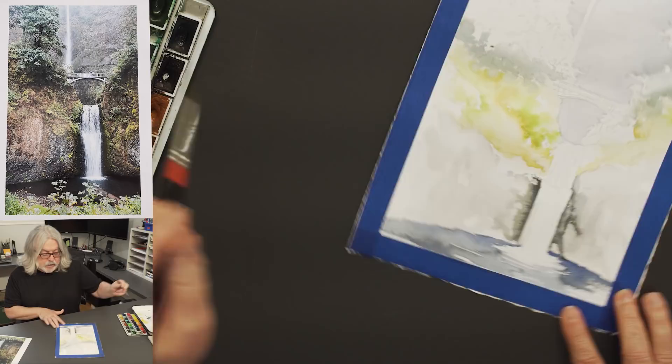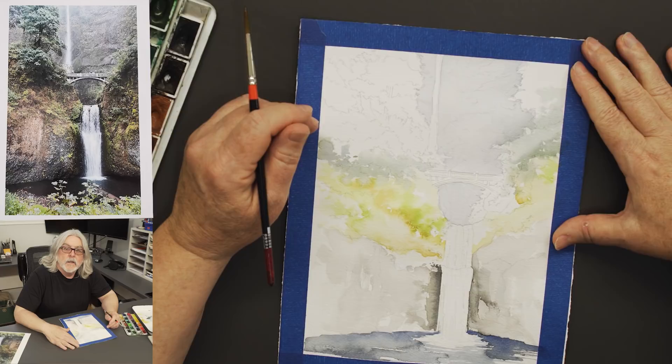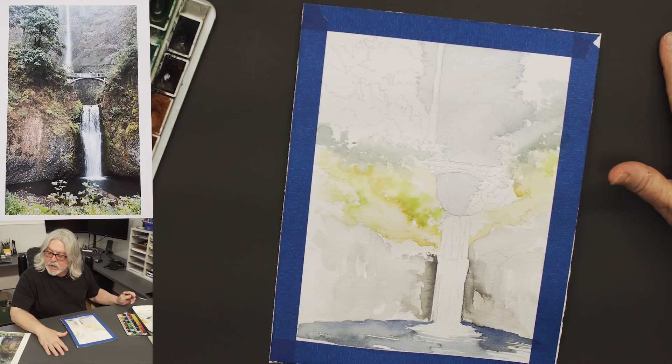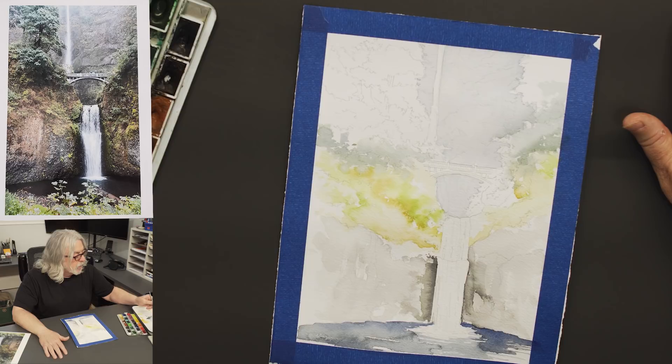Let's take a pause — I need to reset. I need to let this dry up anyway. Alright, I'm back. It's dry. We were doing some work down below and we're going to keep going. I'm going to take a little bit of our indigo mixture and add a little burnt sienna to it to get some of this brown.